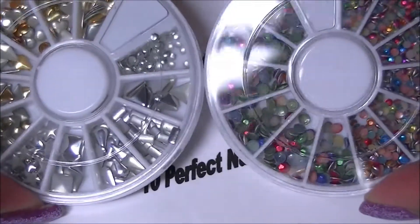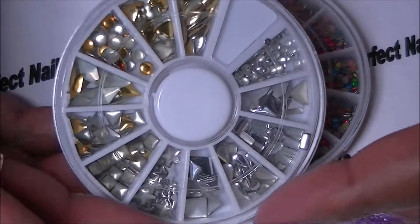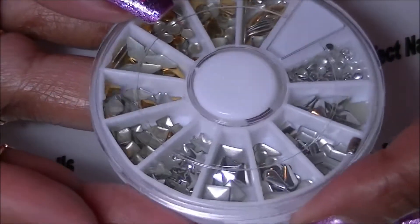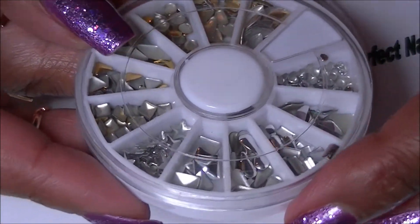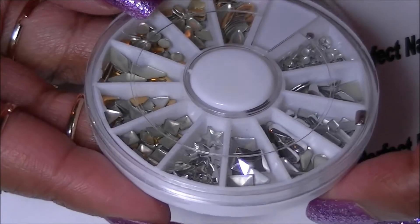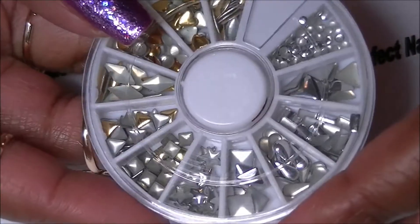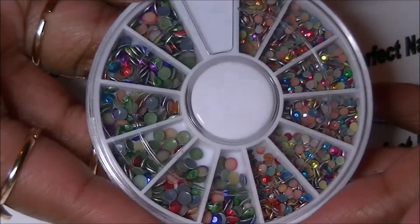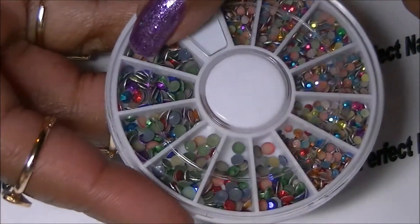Next are some nail art rhinestones and studs. The studs are gold and silver in all different shapes — teardrops, circles, squares, stars, and diamonds in both silver and gold. I also have multicolored circle studs in different sizes from small to large.